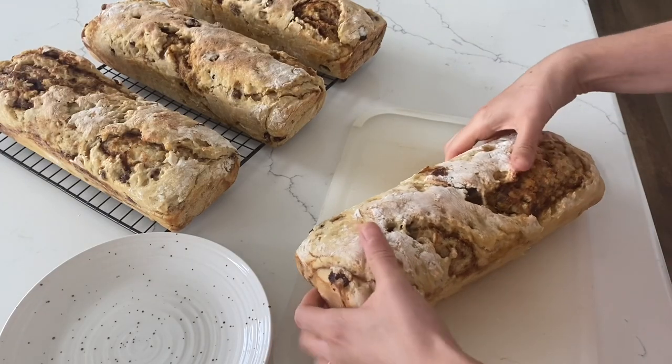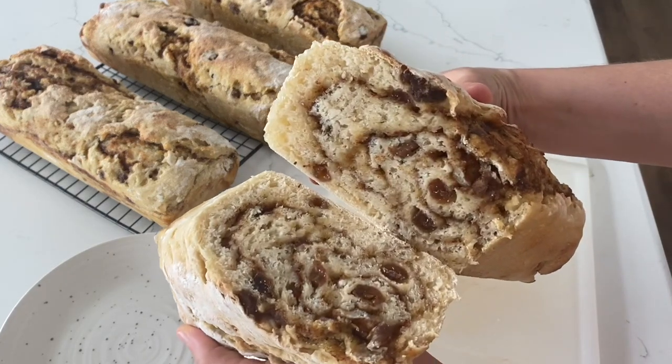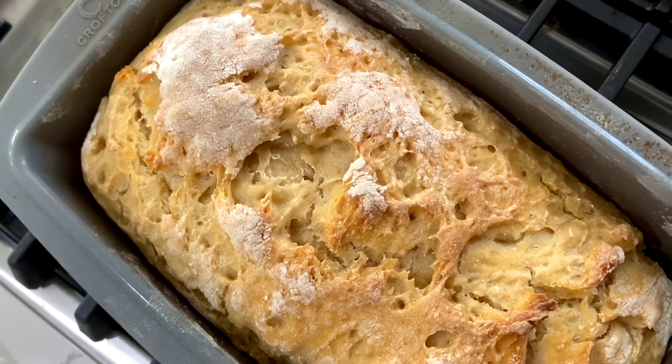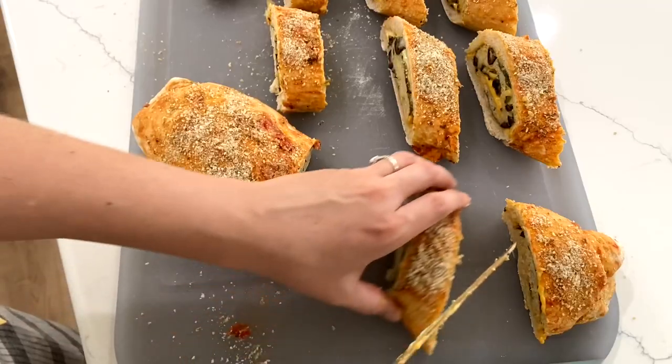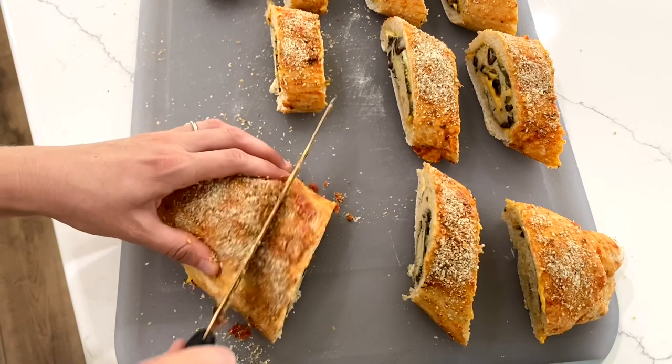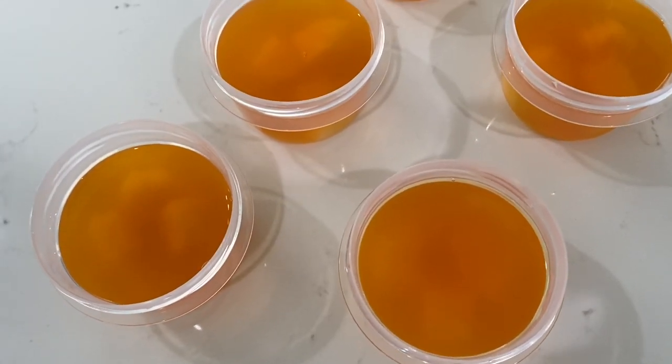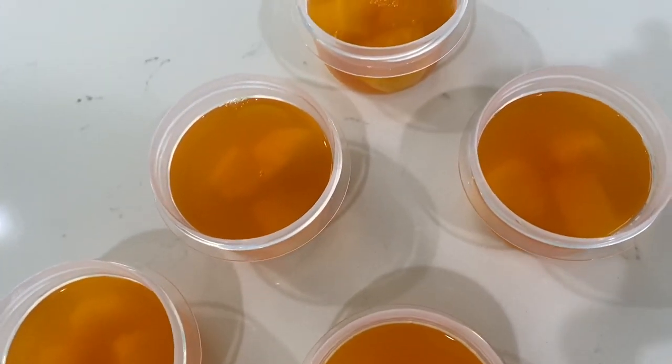Last week I shared my sourdough cinnamon swirl raisin bread recipe. If you take that dough and don't add any raisins, it is the easiest sourdough bread recipe I've ever made. We're going to make one loaf for sandwiches this week, and I'm also taking the other half of that dough to make my kids a cheddar spinach and olive pinwheel. We're also making some really simple jello — my kids love taking jello in their school lunches, which I'm very thankful for because it's so easy to make.